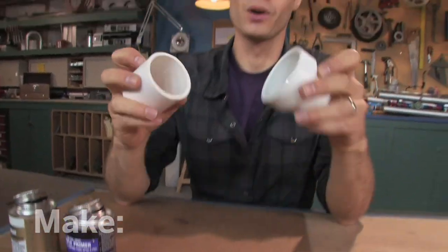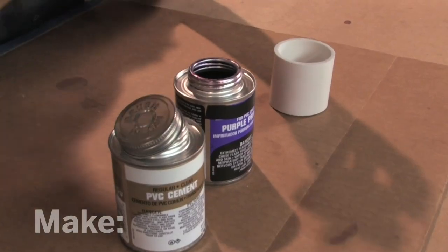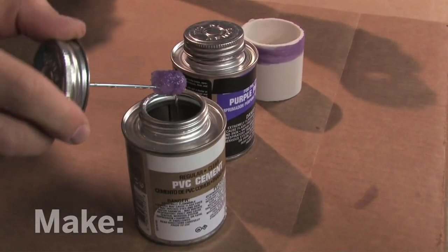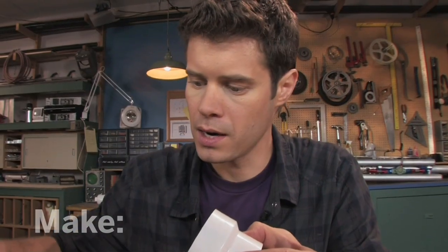To put together PVC pipe, you use a two-step process called solvent welding. First, we'll paint on this primer to prepare the surface — I'll put that on the inside of the fitting and on the outside of the pipe. Next, I'm going to paint on a liberal amount of cement on the inside of this fitting, fit them together, and give it a quarter turn. That's going to form an airtight bond that you can't get apart. I'll repeat this for the rest of the joints. Solvent welding smells pretty noxious, so do this in a well-ventilated area or outdoors.